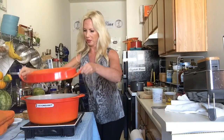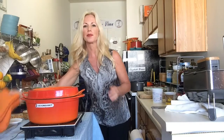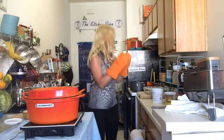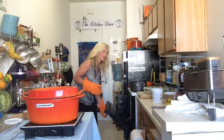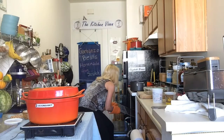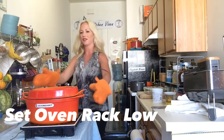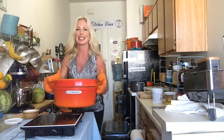Looks like our beans are almost to a boil on this induction burner, which is really quick. We're going to put them in the oven and cook them for the next six hours. Make sure your oven rack is set low enough so you can fit your pot in there.